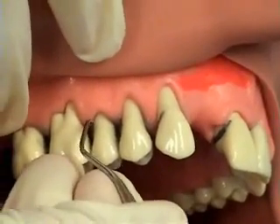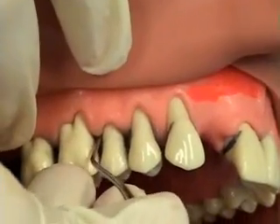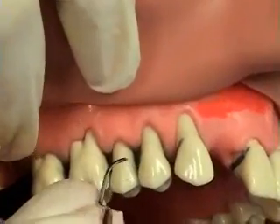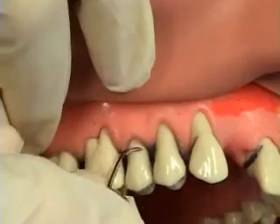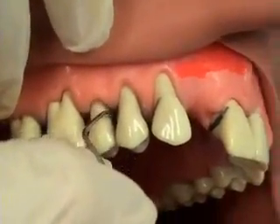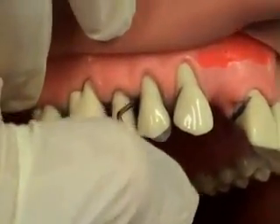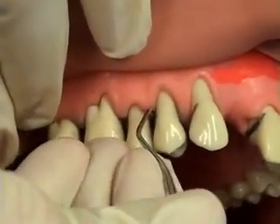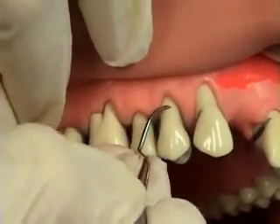Keep in mind this instrument has a thicker shank, more rigid, with a thicker working end — so it's for moderate to heavier calculus with retractable tissue. The posterior teeth are scaled from the distal line angle into the distal, and then the clinician starts again at the distal line angle and rolls the instrument into the mesial. Notice how she uses the same working end but opposite cutting edges — one cutting edge for the distal, the instrument is turned, and the opposite cutting edge on the same end works into the mesial.